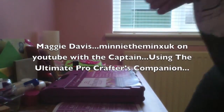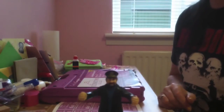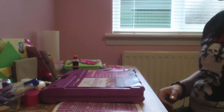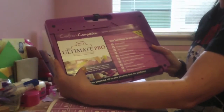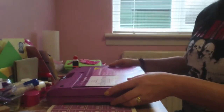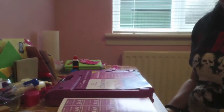Hi, it's Maggie here again from Winnie the Minks UK on YouTube and The Captain. Today I'm going to share with you the Crafters Companion set - the Ultimate Pro Crafters Companion. It comes in a case like this and came out in 2008. I bought it a couple of years ago even though I didn't have it back then and had never heard of it.